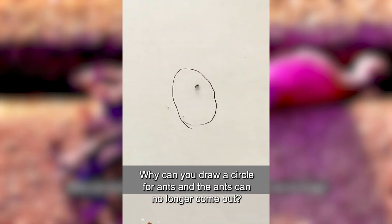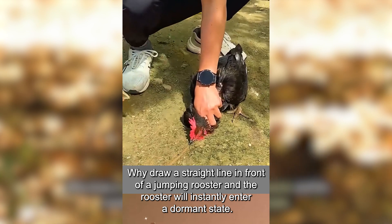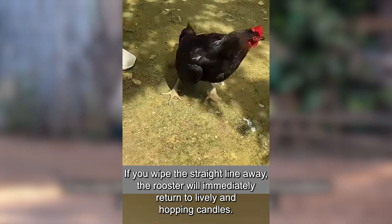Why can you draw a circle for ants and the ants can no longer come out? Why draw a straight line in front of a jumping rooster and the rooster will instantly enter a dormant state? If you wipe the straight line away, the rooster will immediately return to being lively and hopping.